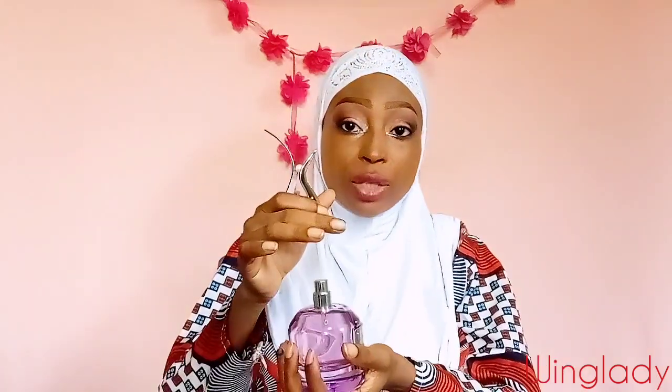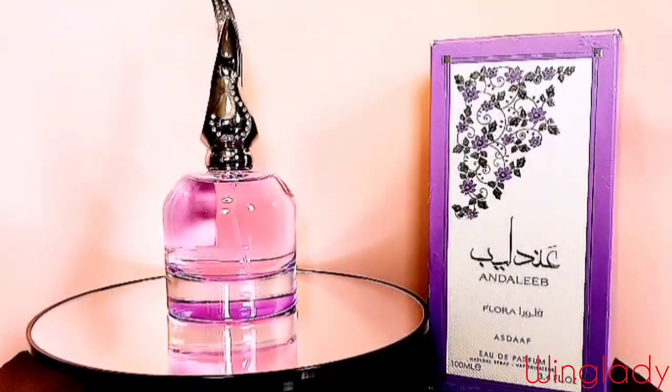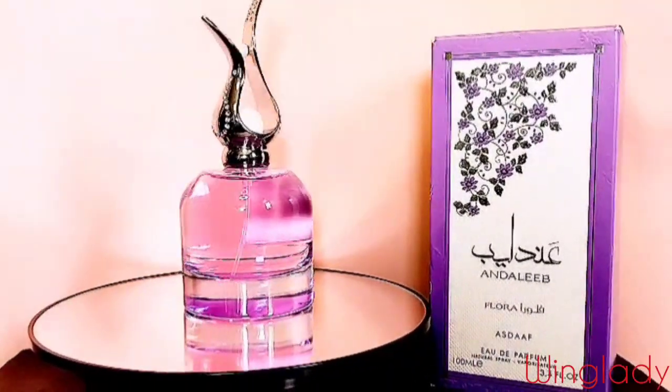First of all, the cap doesn't keep. You cannot pull it by the cap — it's going to drop. The original Underlip, you can actually pull it by the cap because it's a bit more secure, but this one isn't secure.